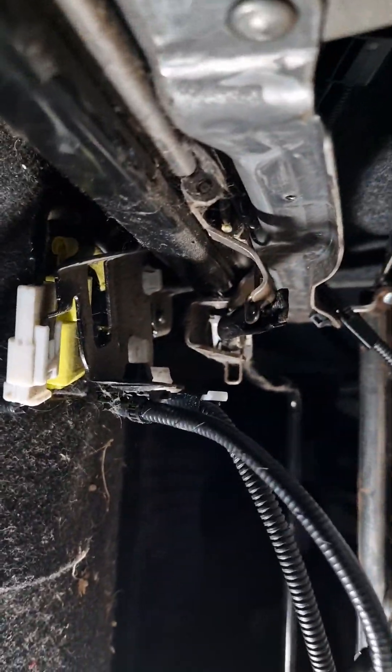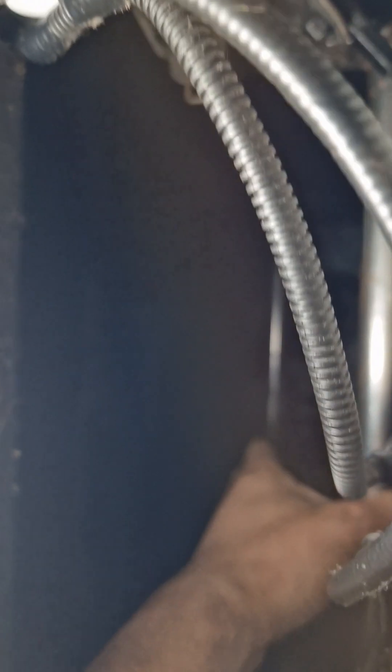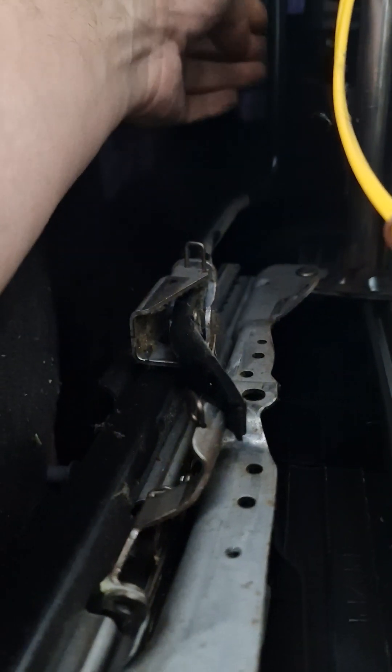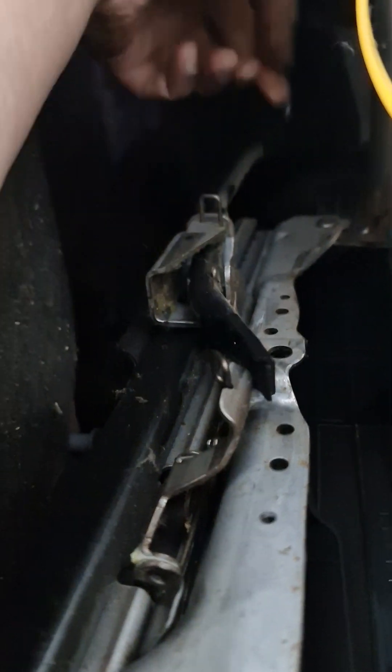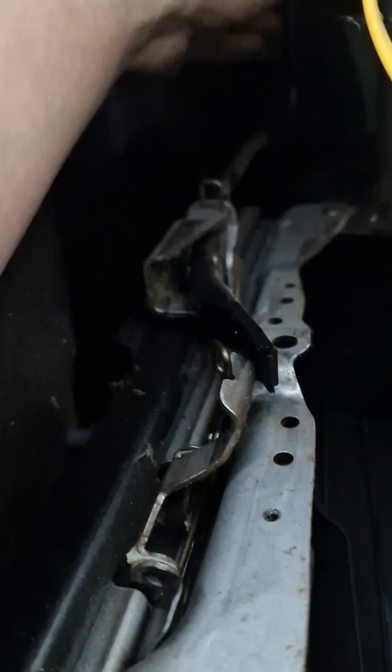Here's the problem. I'm going to try to demonstrate this as best as I can. You can see my hand at the front — there's the bar that moves the seat back and forward. When you move the seat and lift that handle up, you'll see this black thing here.